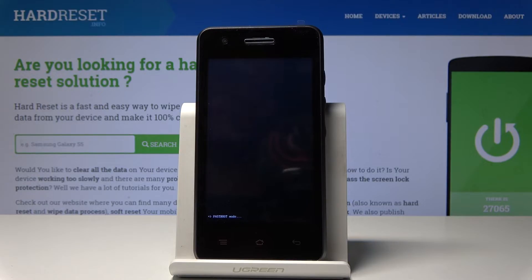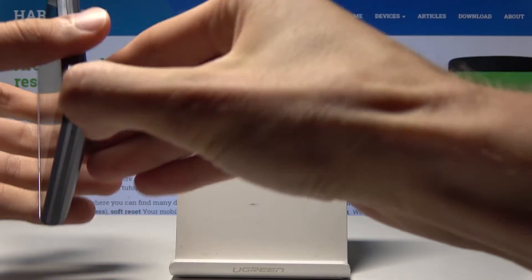If you want to leave the mode, all you need to do is pull out the battery, put it back in, and the device will boot back into normal Android. There is no other way to actually leave this mode.